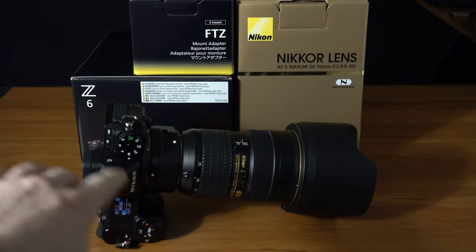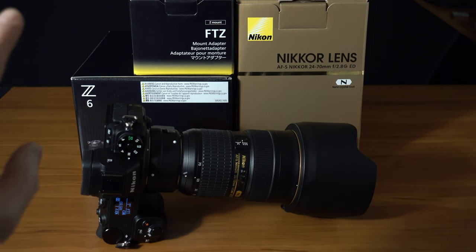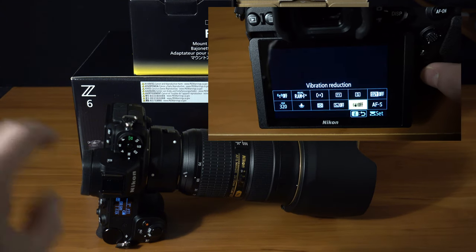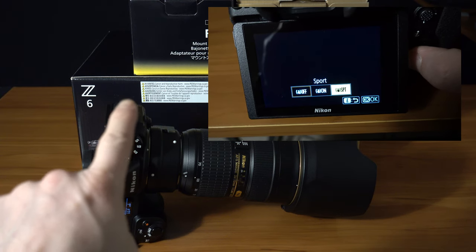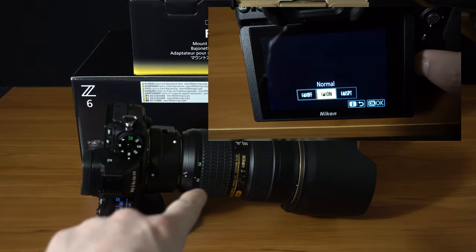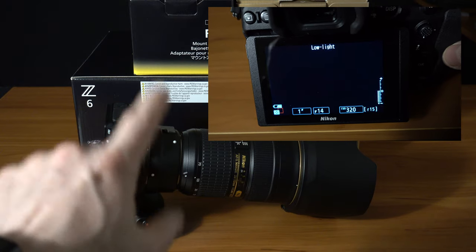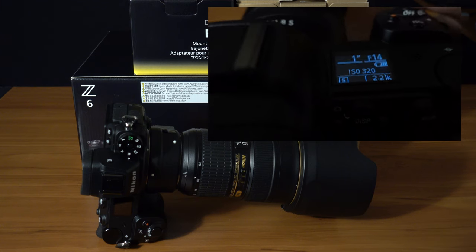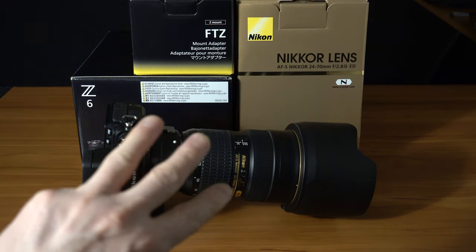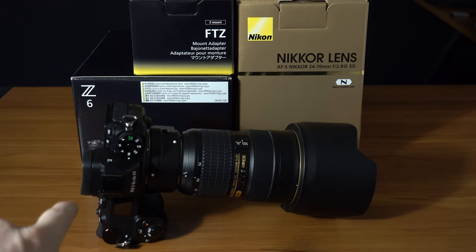Back here with another quick video. This time I'm going to talk about and show you the effect of the IBIS in still mode using the Nikon Z6, both with the FTZ adapter and the 24-70mm set to F4, and the native 35mm F1.8 S-series lens on the Nikon Z6. When using the adapted lenses, you're only getting the 3-axis stabilization, and when you use Nikon's native Z lenses, you're getting the full 5-axis.